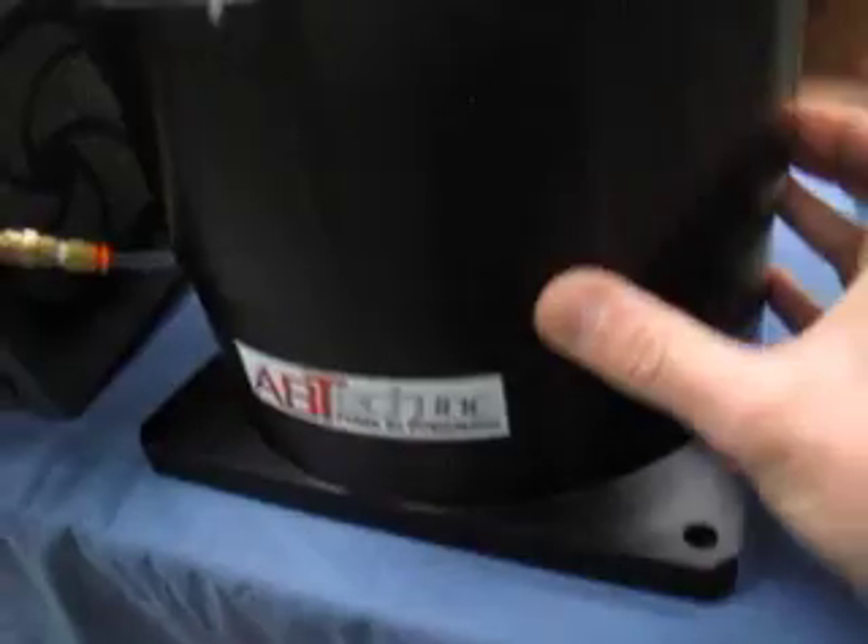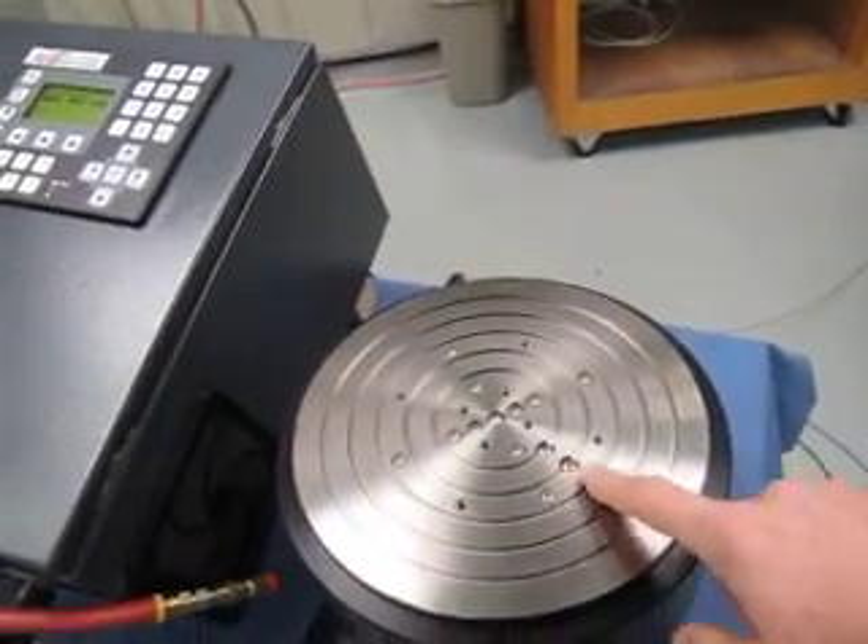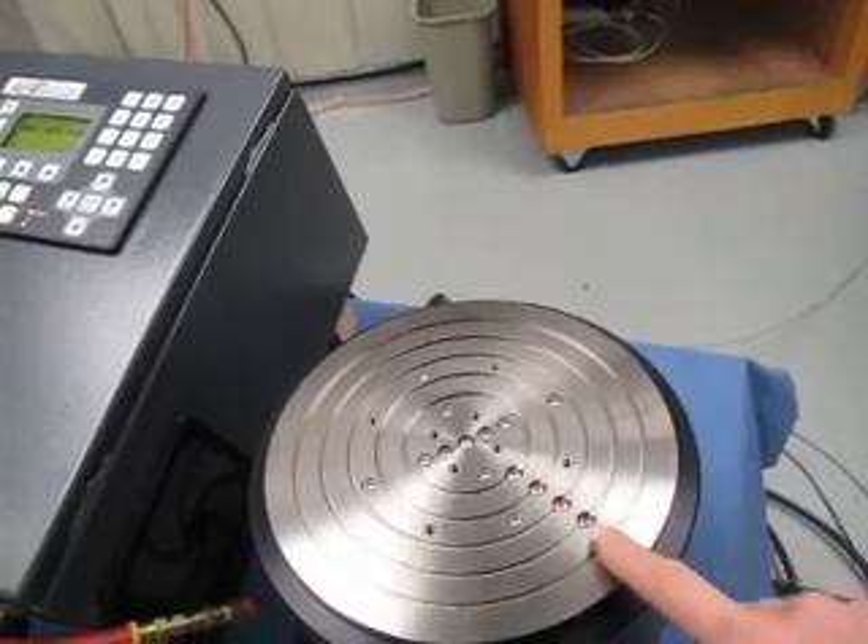The work table top features an internally ported vacuum chuck which can be adjusted depending on the size and diameter of the part being machined.